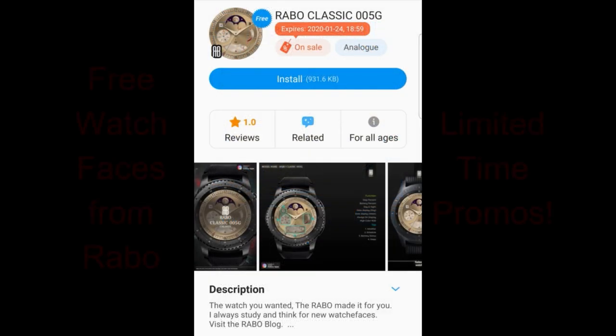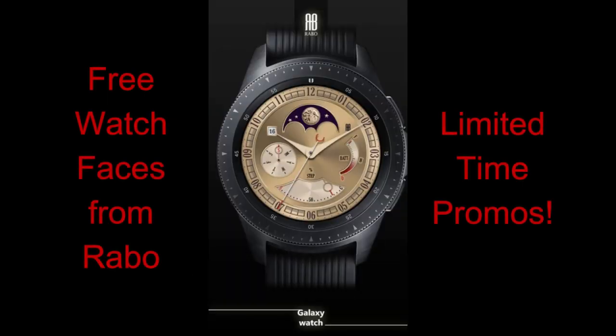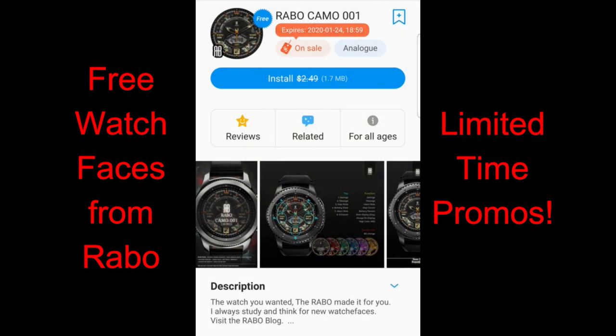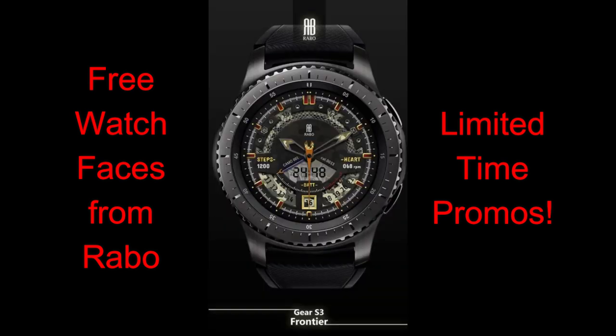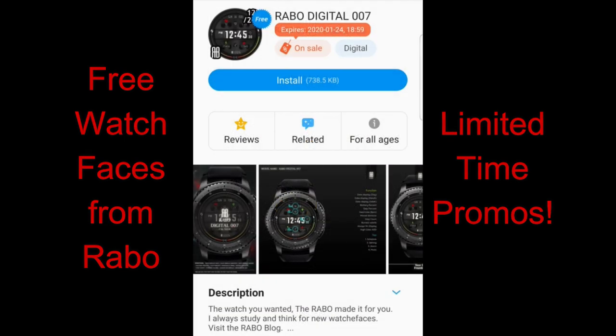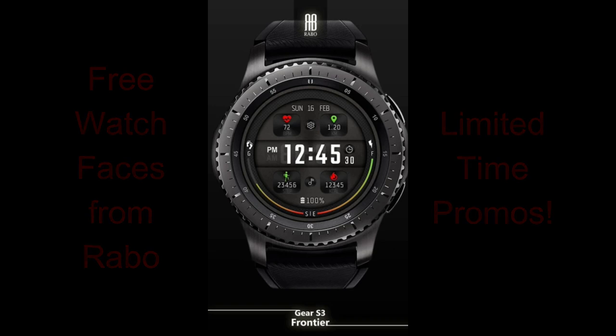For today's show, I wanted to let you know about three faces from Rabo Studios, which are on a limited time promotion that's set to expire by this coming Friday. So if you like any of these ones, make sure you grab them within the next day or two. I've also left the direct links to all three faces down below in the video description. Alright, enough of my jibber jab — let's go check out these now free faces from Rabo Studios.